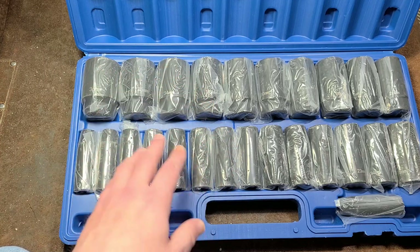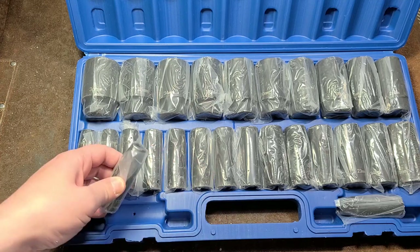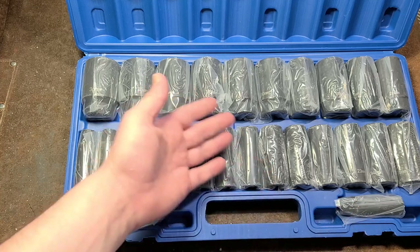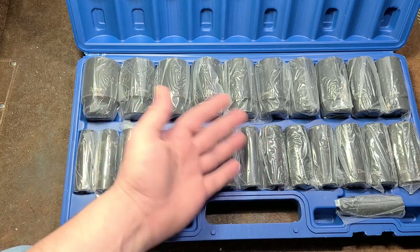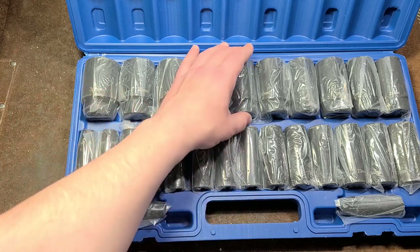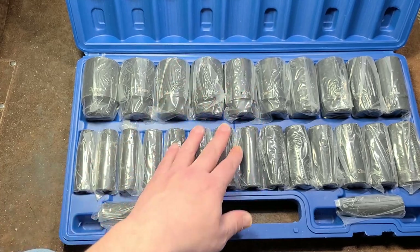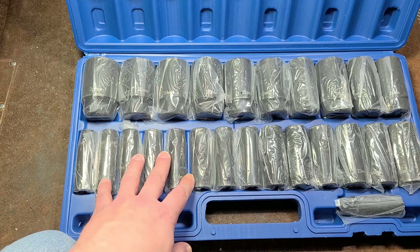This happens to be the 26-piece metric. Interestingly, they have the case a little bit different where they have the 10 and 11 millimeter up at the top. They do plastic wrap them all — halfway decent case. It is indeed 10 through 36. Does not include an 8, 9, 37, or 38 millimeter. And even with the Cunex sets, none of them come with the 31 millimeter, although you can custom order that individual socket.